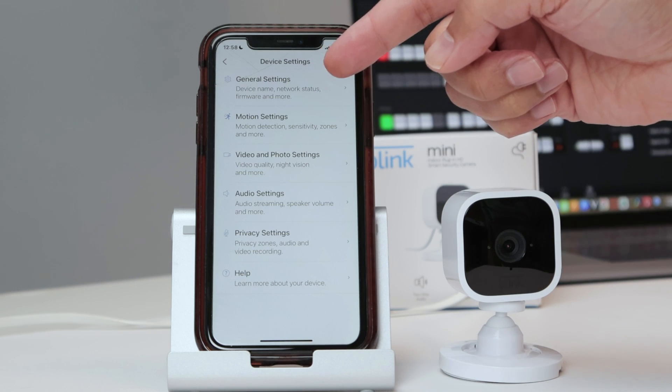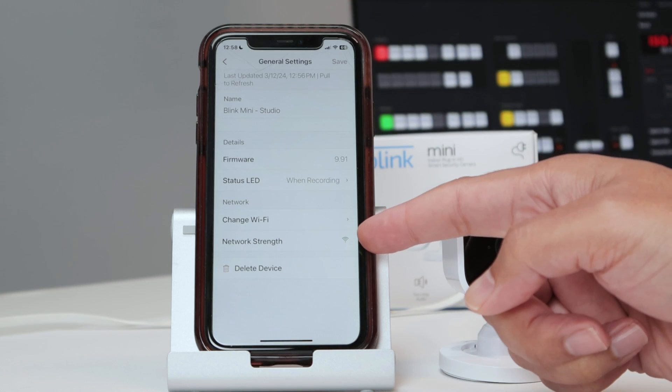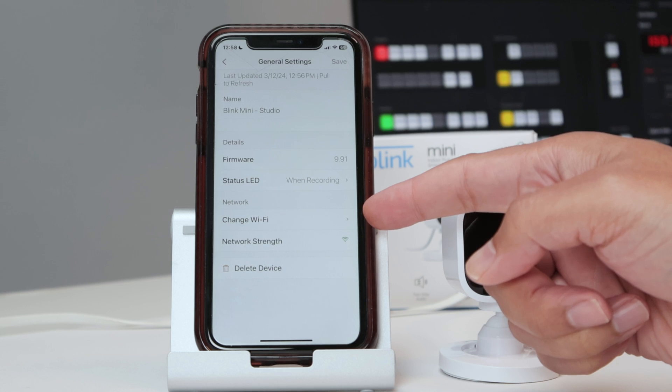Here you see the network status. So I just click here, and I see my network and the option to change Wi-Fi.